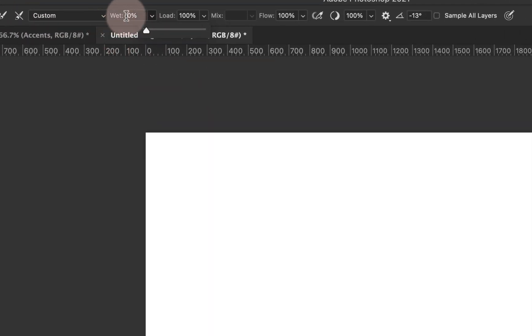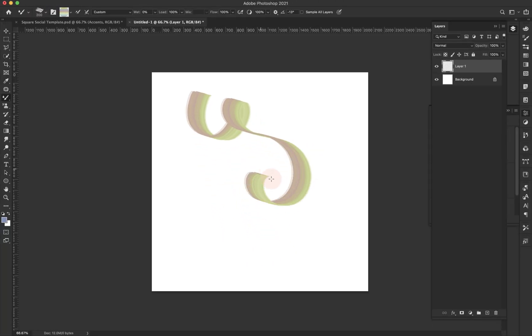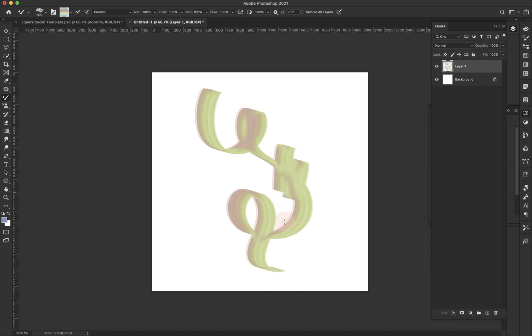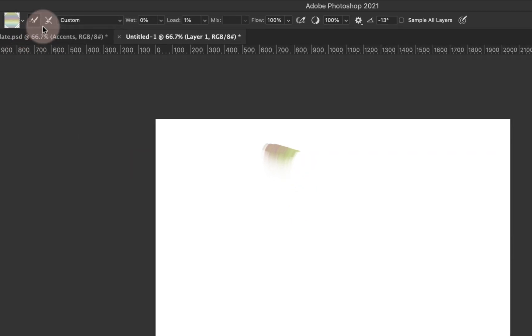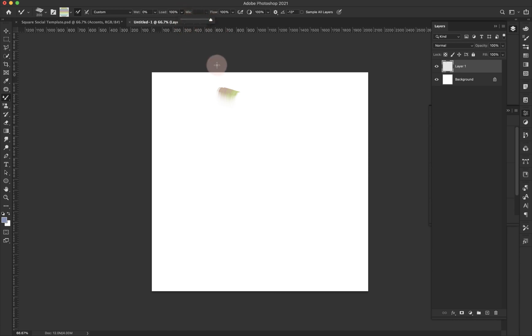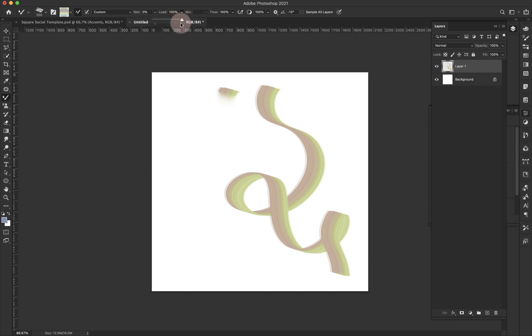For wetness, if I have zero percent wetness — which means it's a dry brush — I can come in and paint, and then paint over it, and it's not going to affect the strokes I've already created. It's almost as if the stroke I painted underneath has already dried. If I take my wetness all the way up to 100%, you can see how the paint is interacting much differently. For load, if I take it to 1% I run out of paint right away because I've barely tipped my brush into the reservoir. At 100% I've saturated that brush with paint.